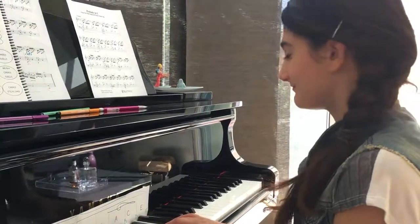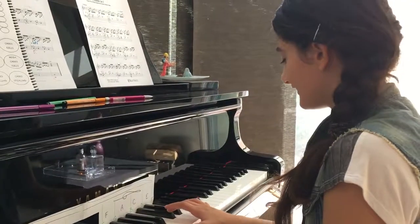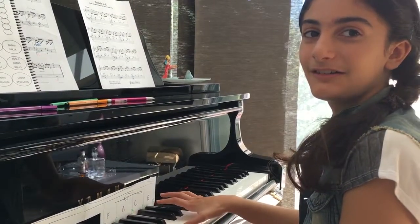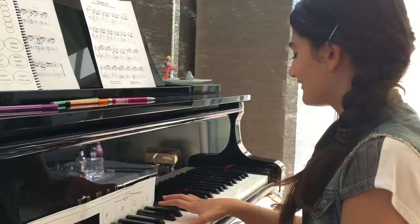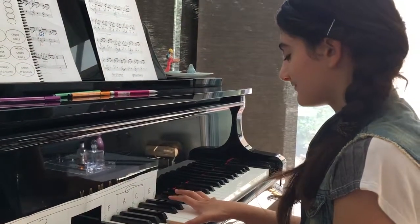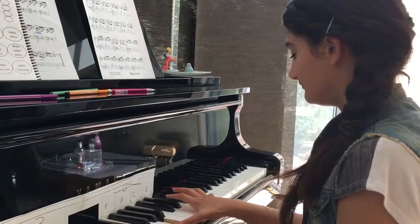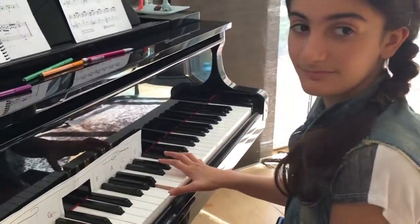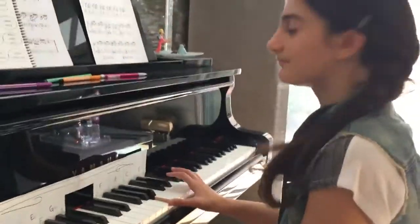And a minor seven is? Oh wait — four. So go to the A, and then you go a whole step down. So it's a whole step — there it is. Play it all together.